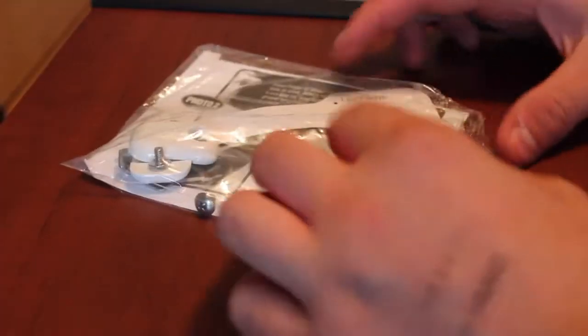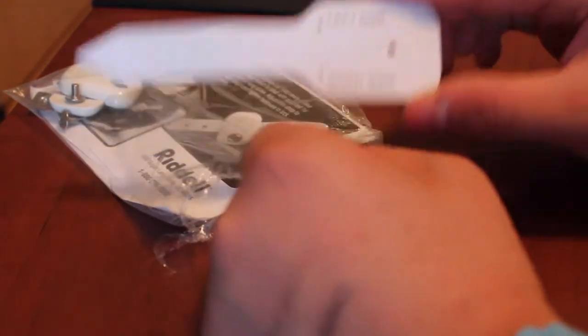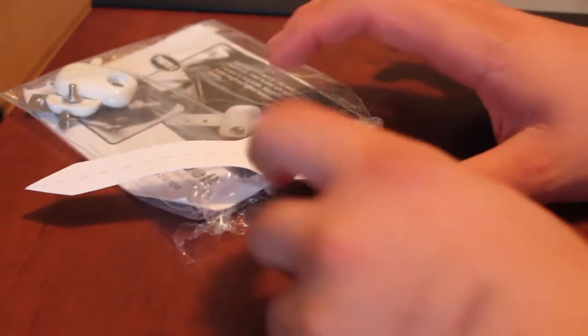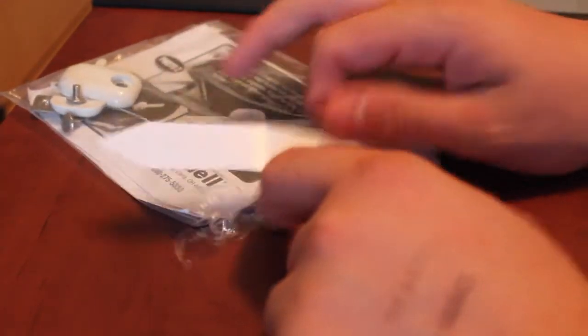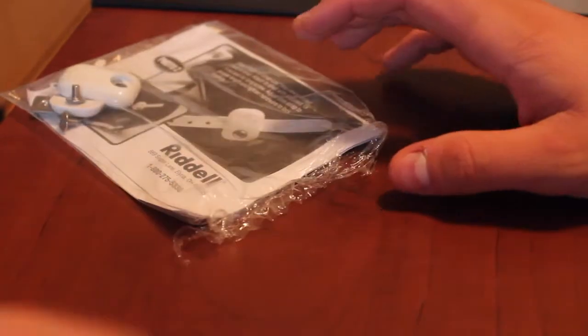Without further ado we will get into the unboxing. So to start off, as you can see I just ripped the package. First thing we'll pull out is this little tab here. The point of this tab is if you don't have the little indents on your helmet where it should tell you to drill a little hole, then you use this little device to find out where to drill that hole so it's equal on both sides.